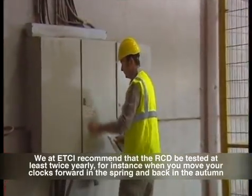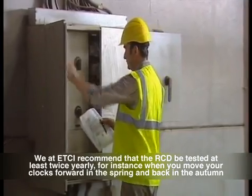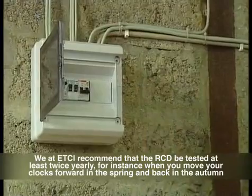We at ETCI recommend that the RCD be tested at least twice yearly — for instance, when you move your clocks forward in the spring and back again in the autumn.